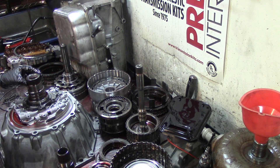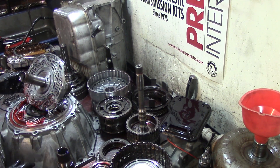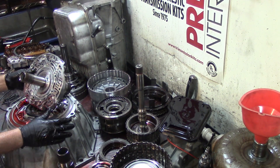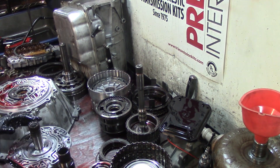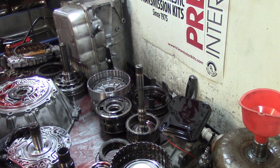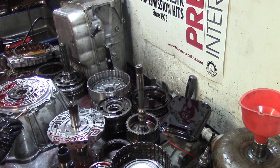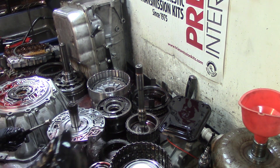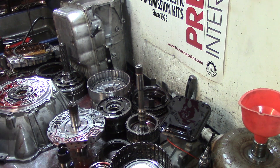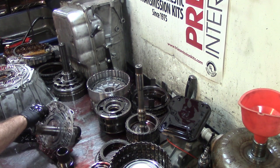Let's remove the stator support. Let's get the pressure regulator valve out — ninety percent of the time, you guys remember that video I did vacuum testing a 6L80 pump. Put this pin on a magnet so it won't get lost.